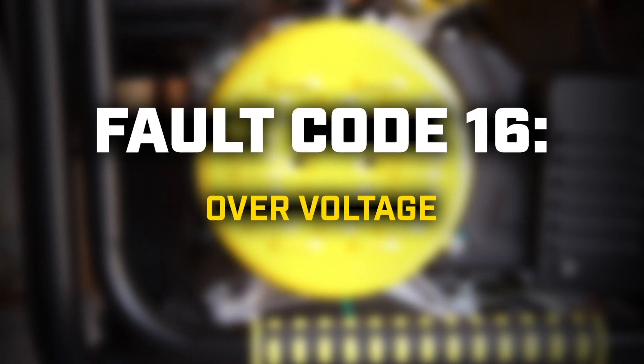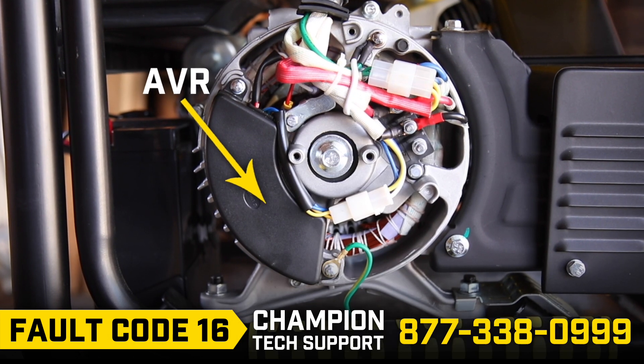Fault code 16: You will need to change the AVR. Call Champion Technical Support.